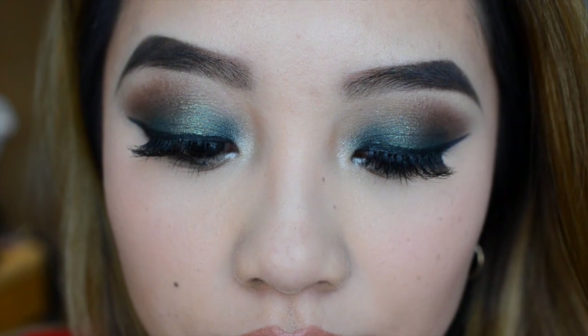I decided to go for a nude lip for this look — I'll list everything down in the description box below. This is basically the final look. I hope you guys enjoyed this tutorial — don't forget to give it a thumbs up and subscribe if you haven't yet. See you guys next time!